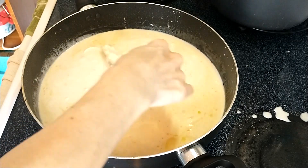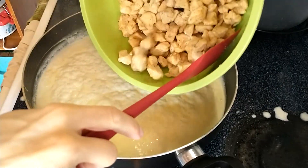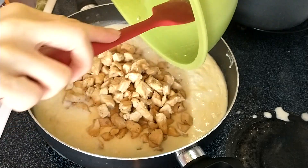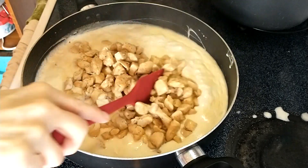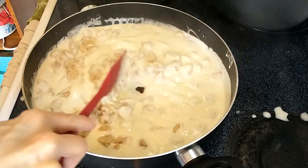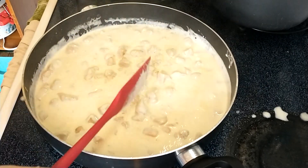And then you want to taste for seasoning. It's getting pretty thick. I'm going to add the chicken in and all the liquids. I did taste it — I'm going to say I need some garlic powder, onion powder, and some pepper. I think it's salty enough.